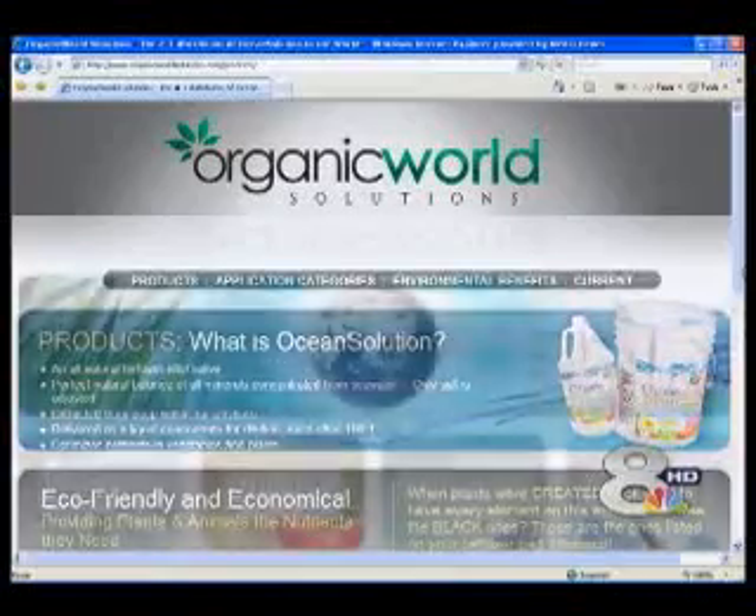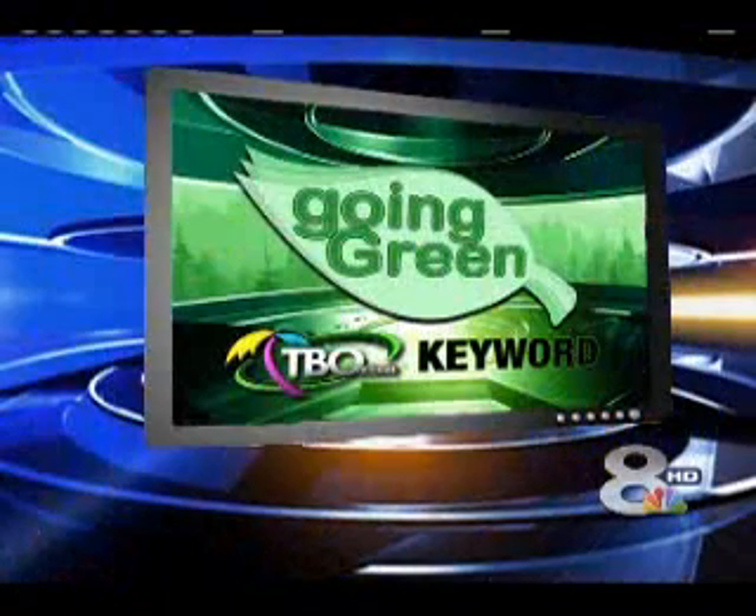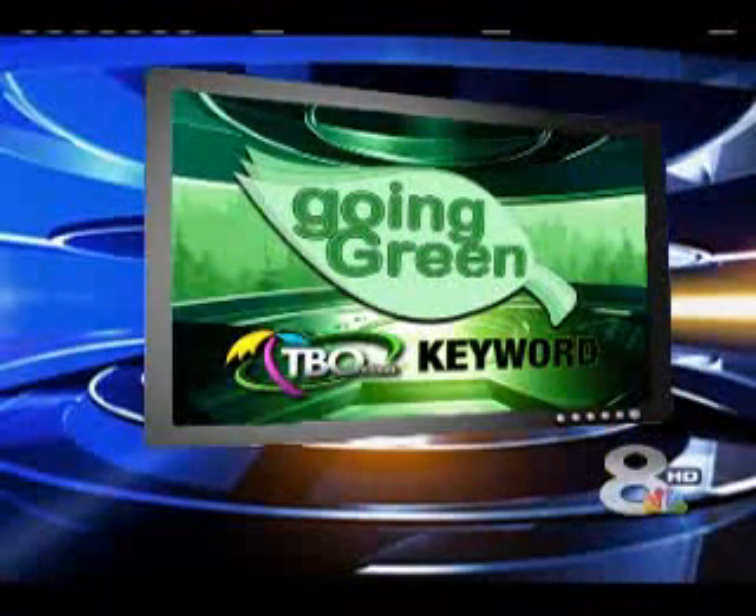The makers say it's a product that leaves a cleaner footprint on our environment and is more cost-effective than chemicals. If you'd like to learn more about Ocean Solution, head to tbo.com. Type in the word 'green' in the keyword search box and it'll take you to the green light report.